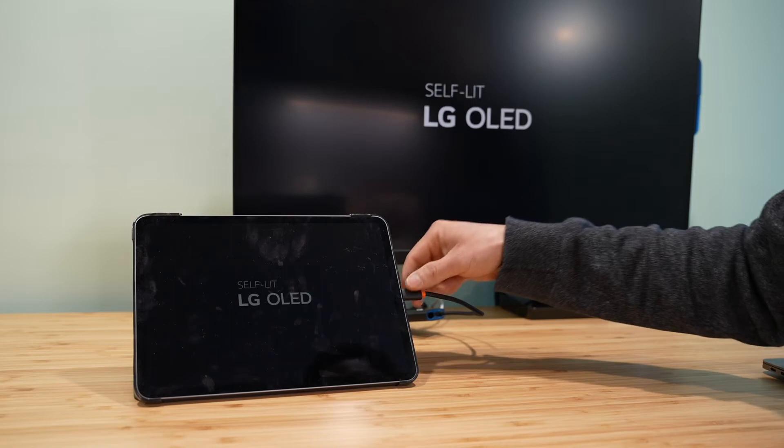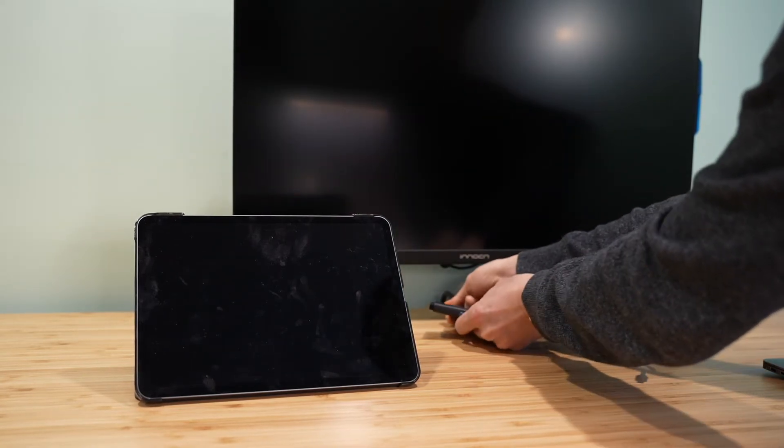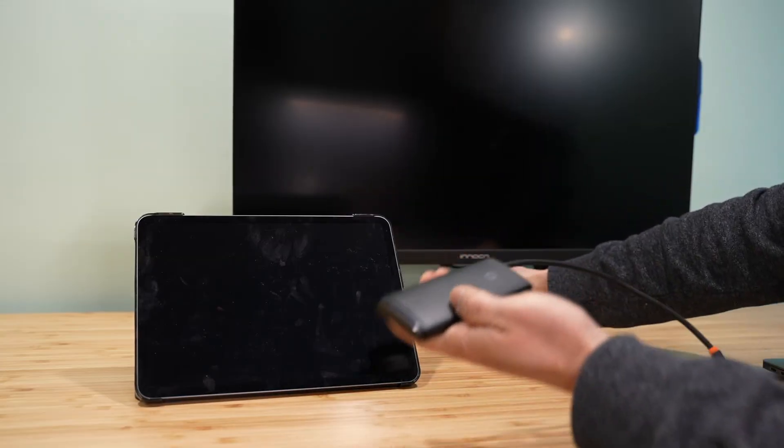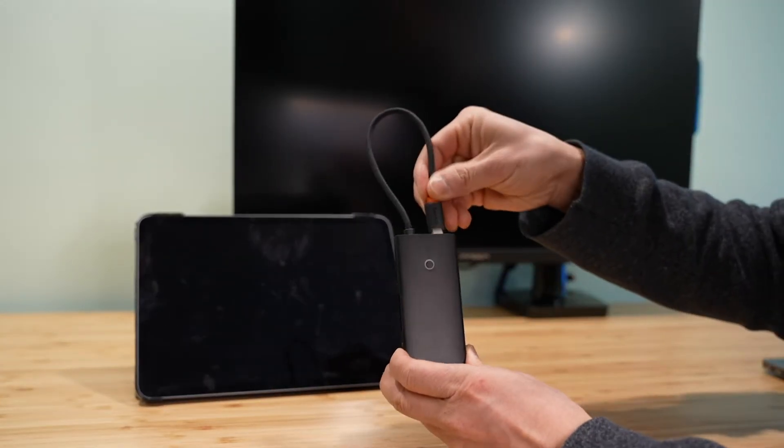You cannot change the speaker volume on the iPad — the volume has to be adjusted on the screen or TV if your monitor supports that. All right, thank you very much for watching. I hope you find this review helpful. This is a great budget-friendly lightweight USB-C hub.